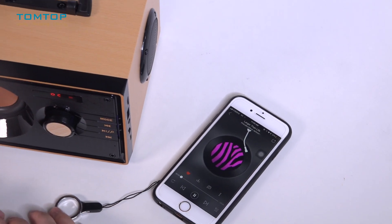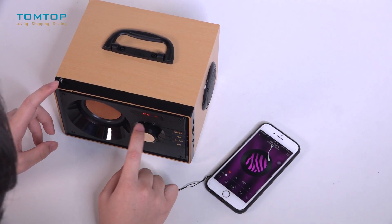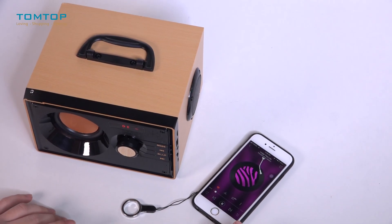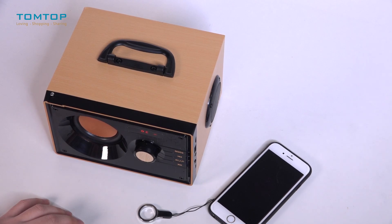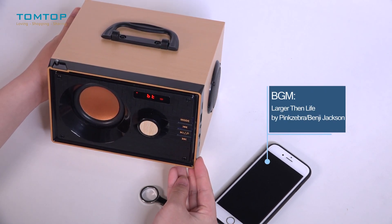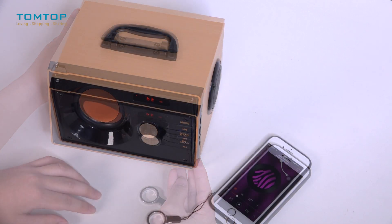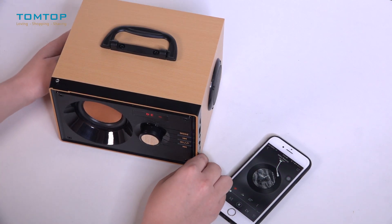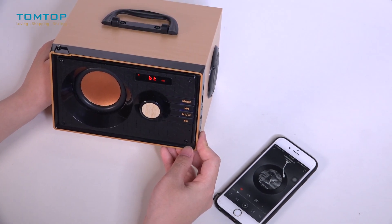Let's see what we have in our playlist. Let's try this one — you can rotate the volume knob clockwise to turn it up. Now let's switch to a smooth one and see how it performs. This is one of my favorites.